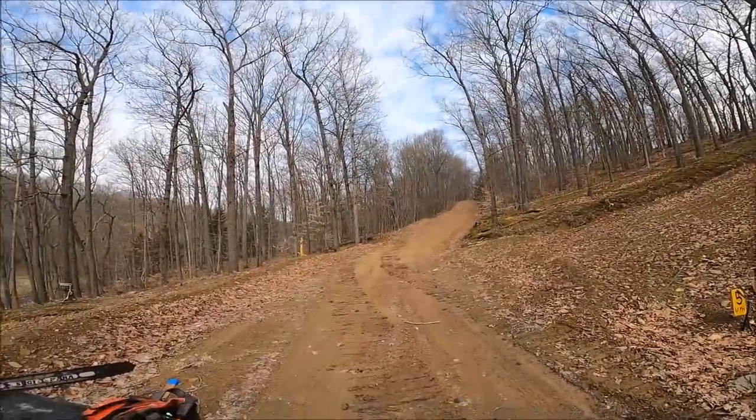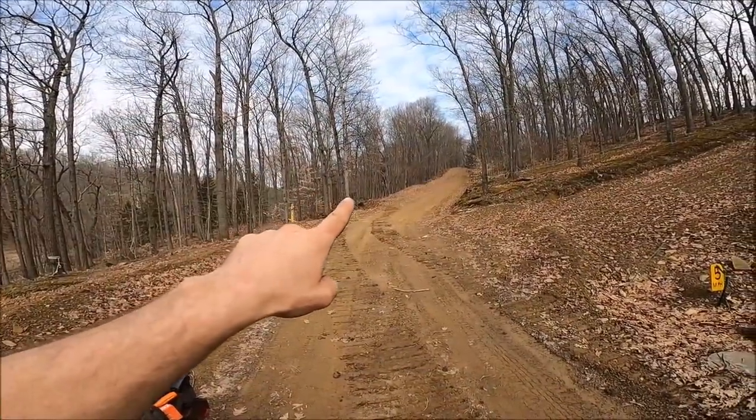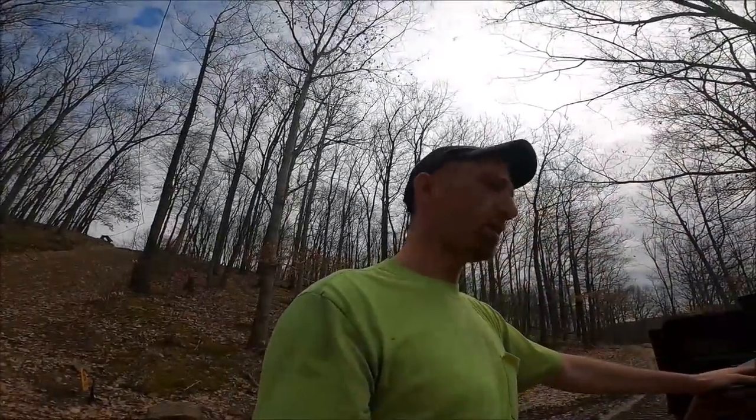You can see right out there — there's the dozer. That'll be part of the next video, we'll get some cutting in. All right everybody, I'm going to get to it — I got work to do and there's rain coming Saturday.